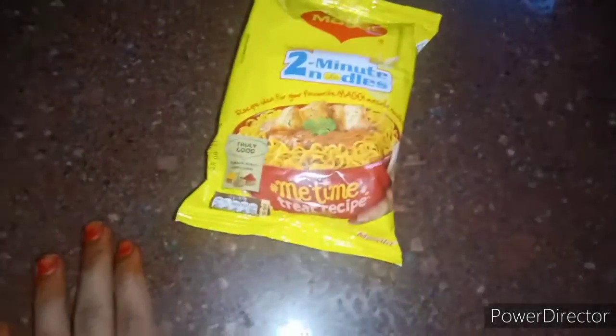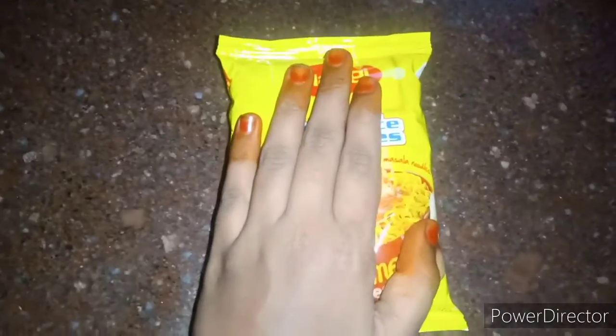Now, you can see the Queen Maaki and the 2 minute noodles. It is a package of this, so here are some panni or masala.